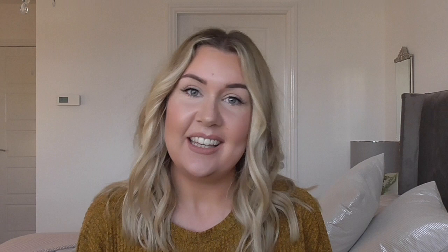That's the finished look and I've gone to the window to show you what the contouring actually looks like in natural daylight. I've also popped on some NYX lipstick. I really like it — for £1.99 you can't go wrong. I hope you liked this video; if you did I'd love you to subscribe. Thank you so much for watching and I'll see you next time, bye!